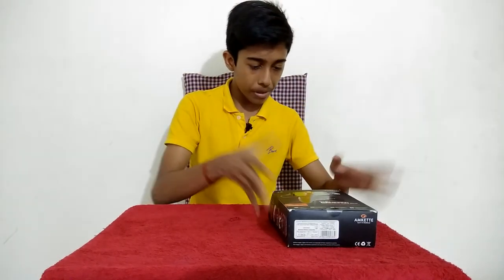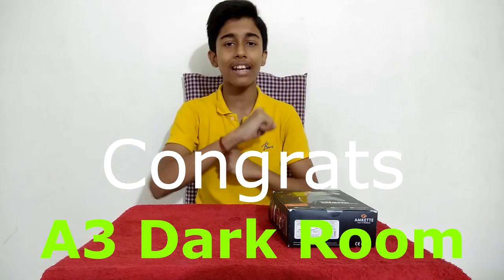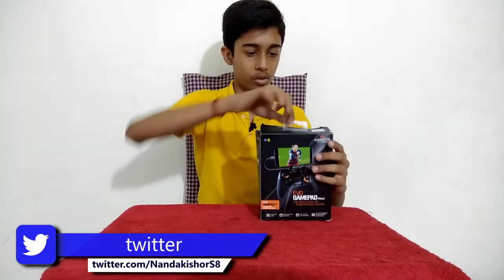Before I open this, today's shoutout winner is A3 Darkroom — congratulations! If you want a shoutout in my next video, subscribe to my channel, ring the notification bell, and follow me on Twitter, Instagram, Facebook, and all social media. Just comment below that you want a shoutout and I will give you that. Now let's get back to the unboxing.